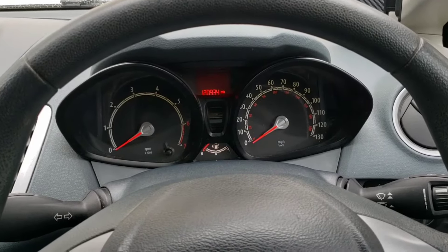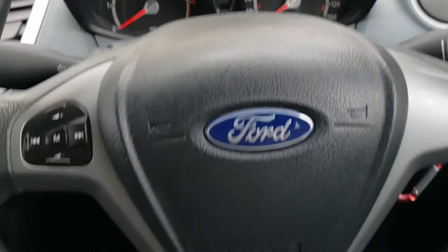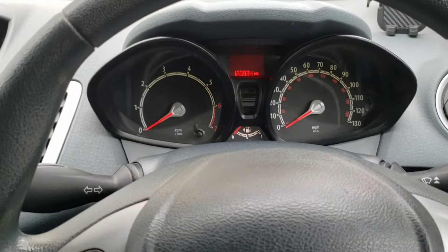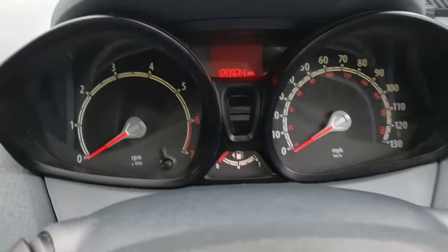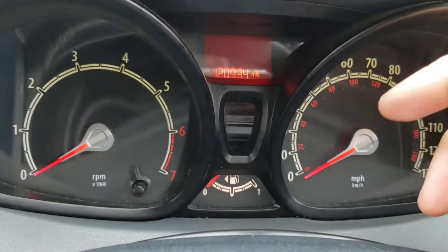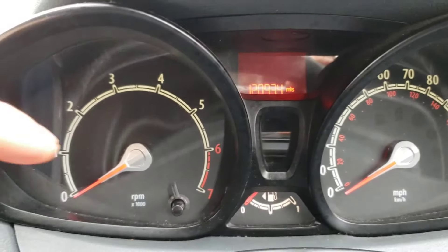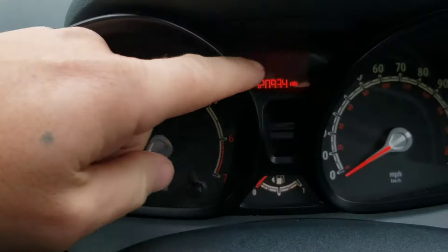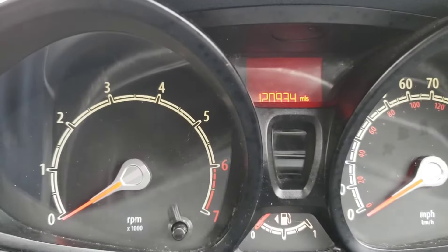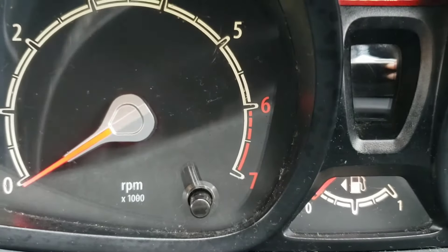Welcome back to the channel. In this video we have a Mark 7 Ford Fiesta, this is a 2010, and I'm going to be quickly showing you how to get your digital temperature gauge up. Some of you are probably wondering where it is because it's not showing on the actual dash itself, but there is one and I'm going to show you how to get that up now.